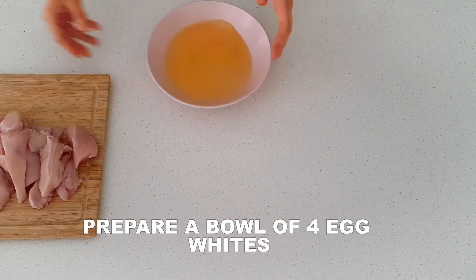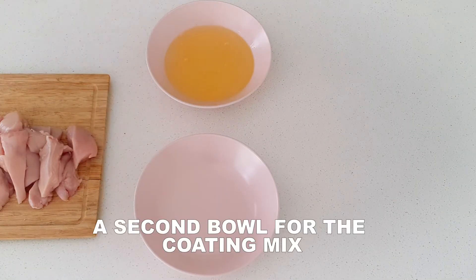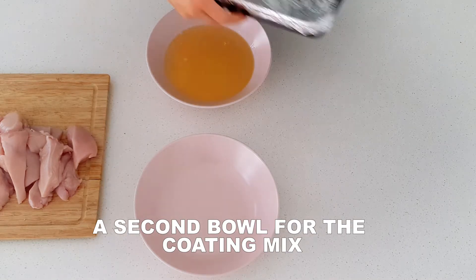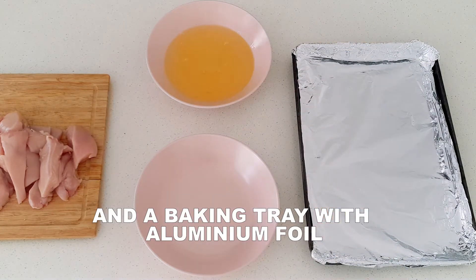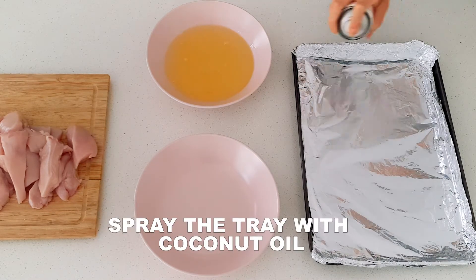set aside and place two bowls on the bench. Crack four egg whites into one of the bowls. Lay out a baking tray covered in aluminium foil and spray with coconut oil to prevent the chicken from sticking to the tray.